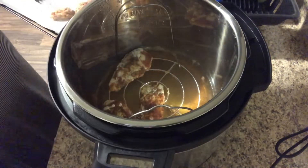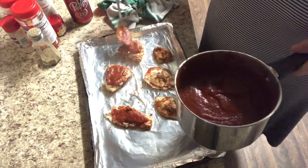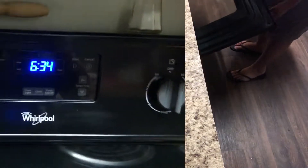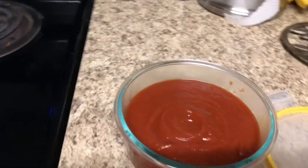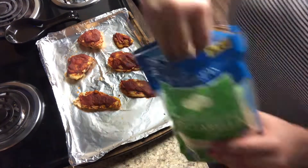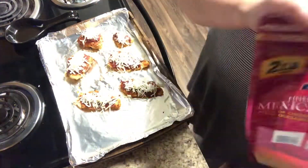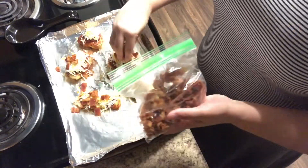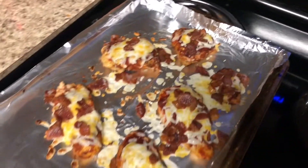Once the chicken breasts are done, we remove them and put them on a foil-lined baking sheet to broil in the oven. First, we baste them in our barbecue sauce — a spoon works fine if you don't have a basting brush. Stick them under the broiler for about five minutes until they're a little crispy and golden-brown on top. Then we top them with some mozzarella cheese, some Mexican blend cheese, and crumbled bacon I had already cooked. Back under the broiler for about two minutes until the cheese is melted, and they're done.